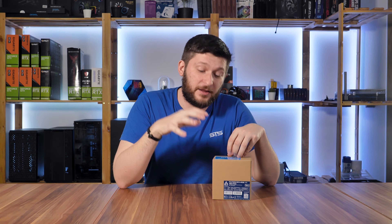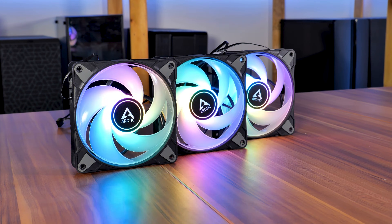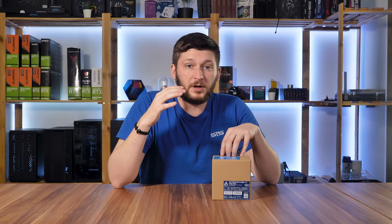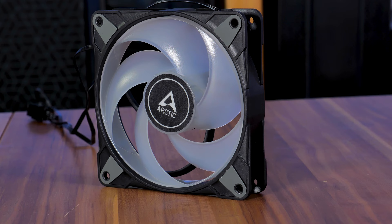Arctic recently released another set of fans, the P12 RGB 0dB. Despite the name suggesting it's just another generic P12 with a couple of RGBs in the center, it actually has a ring around it.